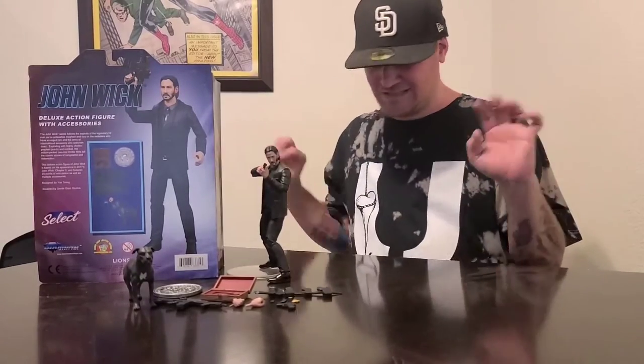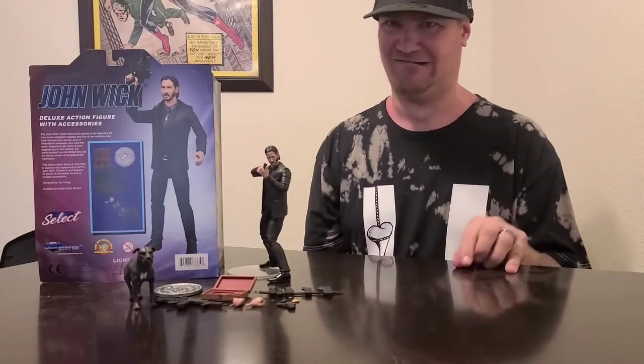Hi guys, MonkeyBob Peach here to review the John Wick 2 Tactical Suit figure with all his accessories.